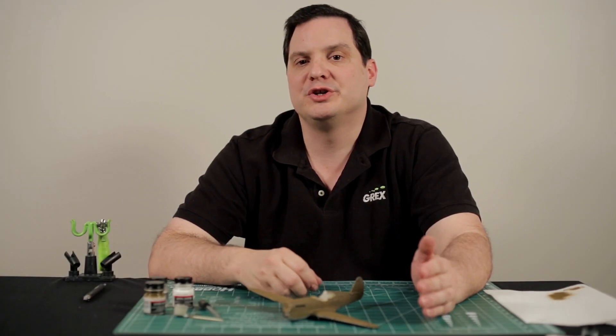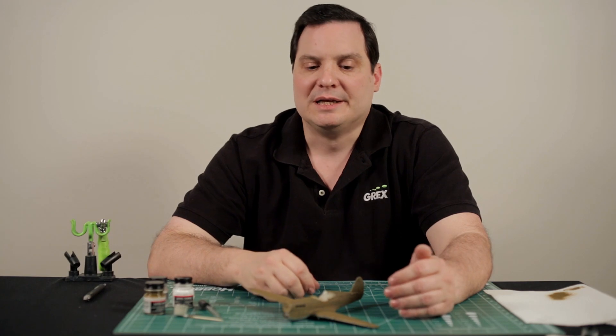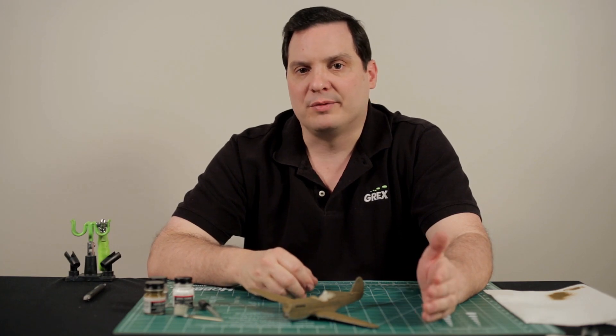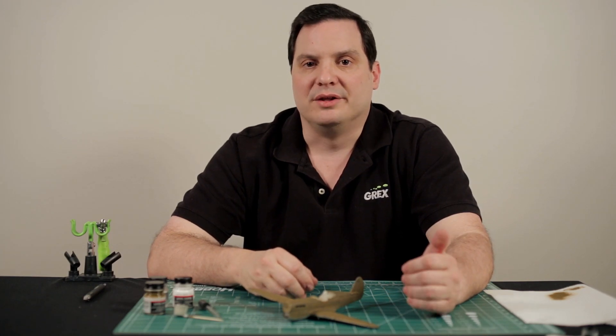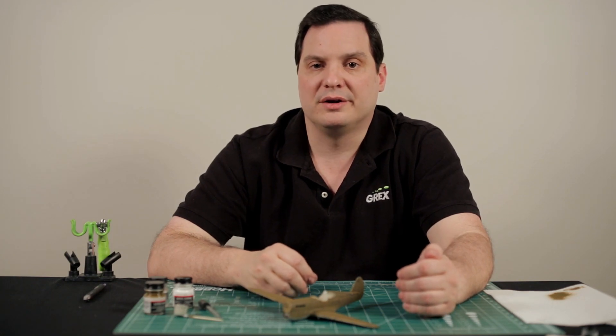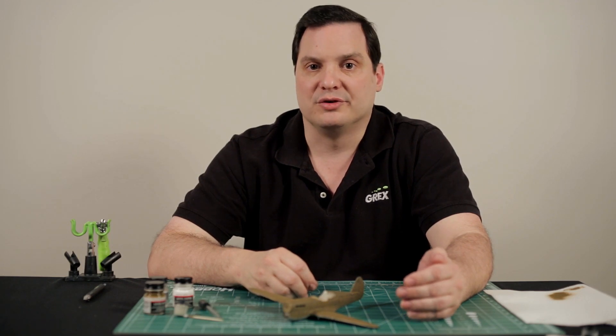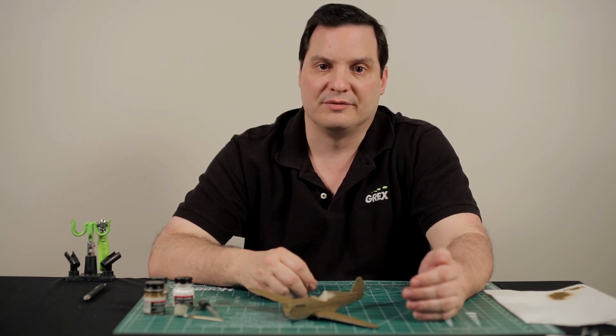In our previous two videos we discussed pre-shading and base color. Now I'd like to discuss post-tinting, which is a technique that in a lot of ways is very similar to the panel-by-panel technique that I demonstrated when we did the base color, only now we're not going to address so closely to the panel lines themselves, as those areas have been addressed by the pre-shading technique that we did at the very beginning.